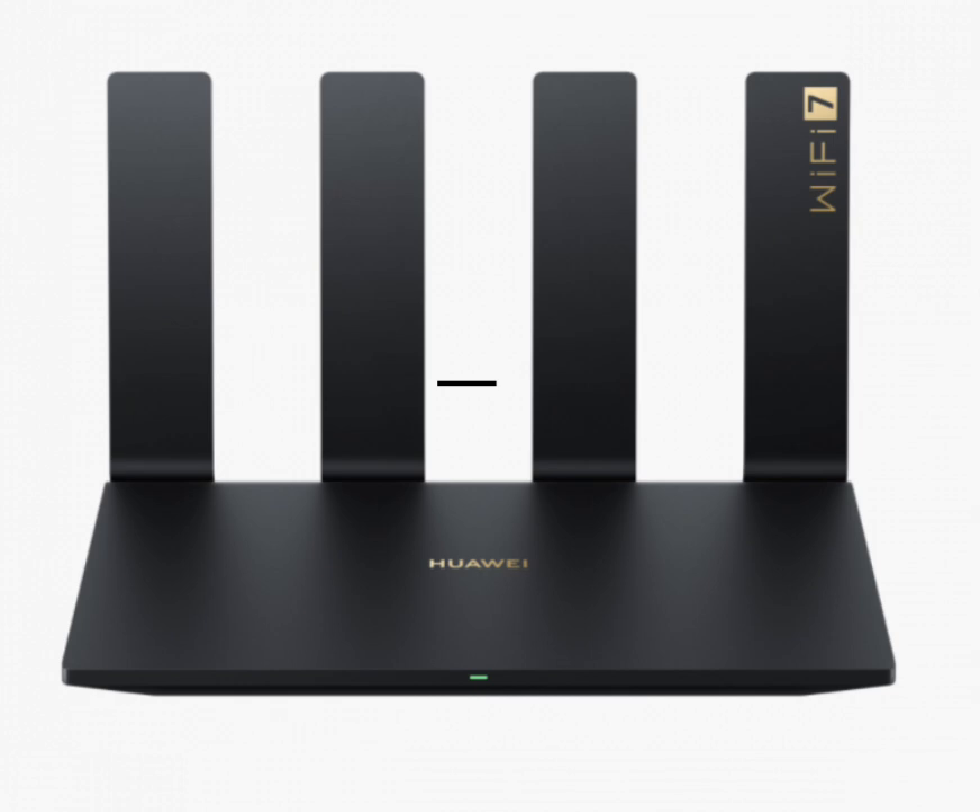To ensure robust coverage, the Huawei BE7 Pro router is equipped with six high-gain external antennas. Beamforming technology helps direct the wireless signal toward connected devices, enhancing connection reliability and strength, especially in larger areas. The router's ultra-thin film antenna design also reduces interference, making it perfect for homes or offices with multiple devices.